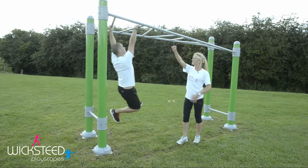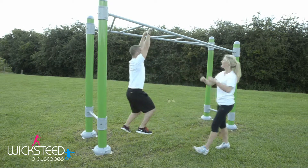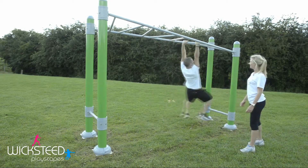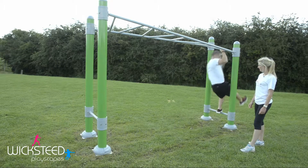To give yourself a bit more of a challenge, skip one bar — go to one bar, then to the next bar, then the next one, with one hand working a little bit harder than the other each way, all the way to the end.